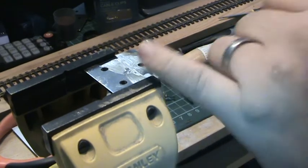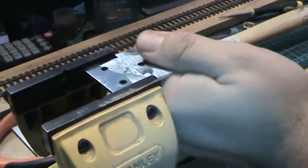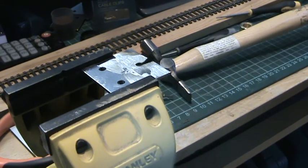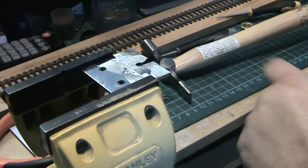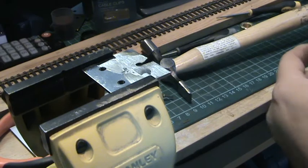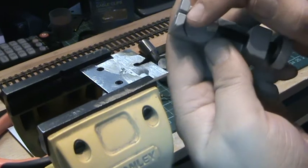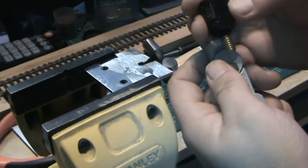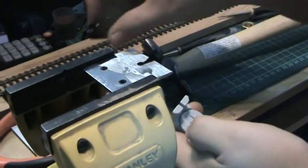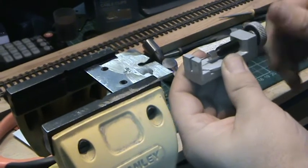I am thinking of making these plates and putting them on at cost on eBay, just to help everyone out really, because there isn't anything out there that will actually do this. I've got most of the extractors that are on the market, and all of them — the piece that goes in between is too big. Everything I've tried to use — I've got several extractors — and they're all exactly the same, they will not fit.